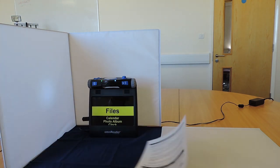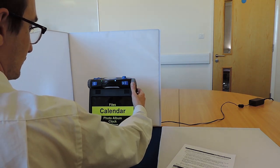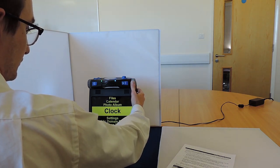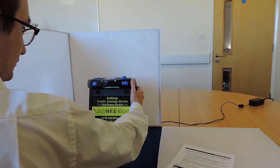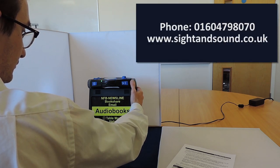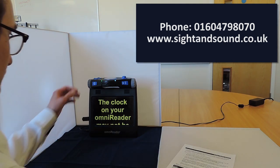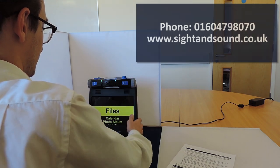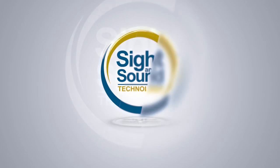We hope you enjoyed this demonstration of the Smart Reader HD and the Omni Reader. At Sight & Sound Technology, we provide help desk support, remote desktop connection, and a range of support plans that ensure our customers make the most of their assistive technology purchase. To find out more, call us on 01604 798 070 or visit www.sightandsound.co.uk. Thank you so much for watching — take care and goodbye for now.